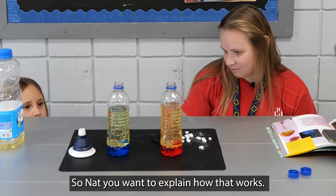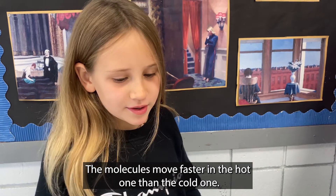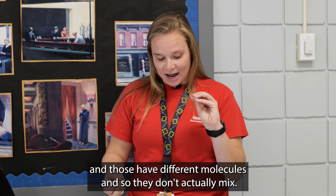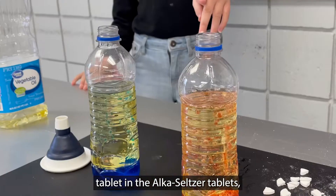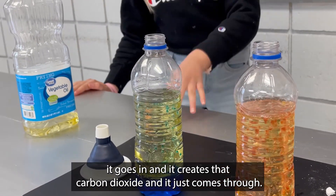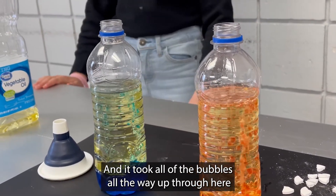So Nat, you want to explain how that works? So we've got the water with food coloring, and then the oil, and those have different molecules, so they don't actually mix. So when we put that tablet in — the Alka-Seltzer tablet — it goes in and it creates carbon dioxide, and it just comes through and puts all of the bubbles all the way up through here.